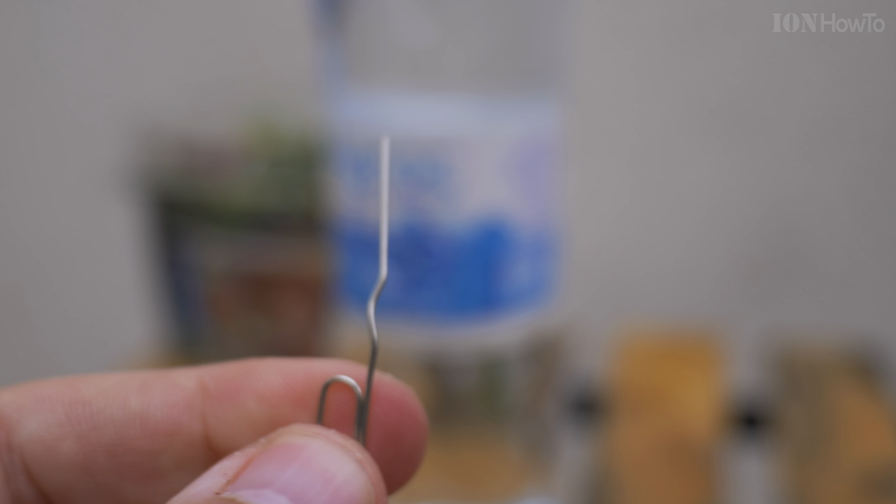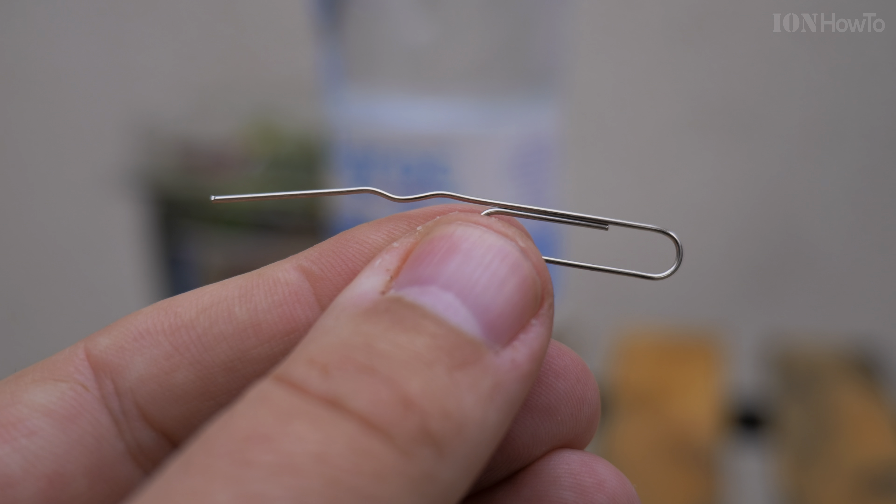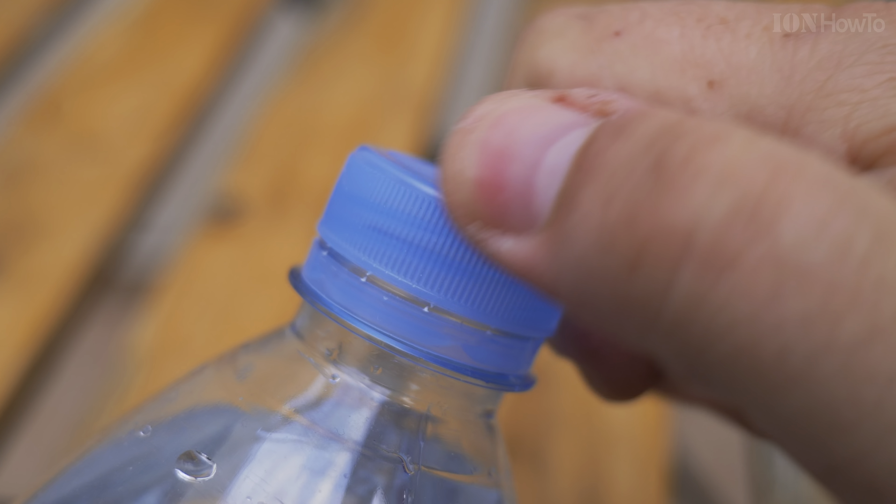First of all, you take the paper clip, a really tiny one — thin, the thinner the better — and you straighten one edge.